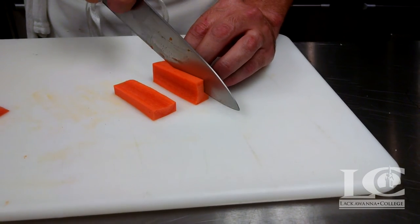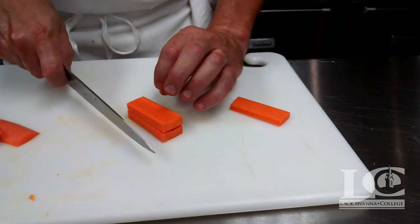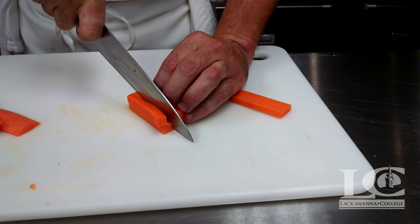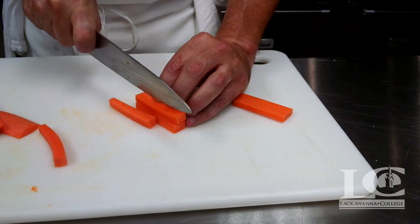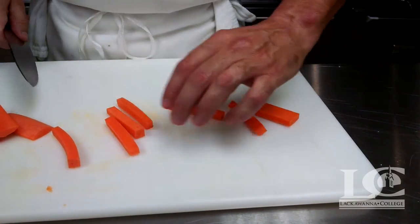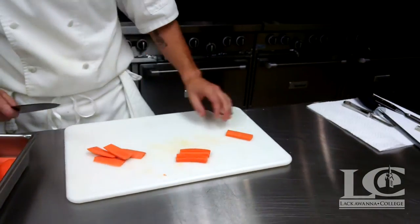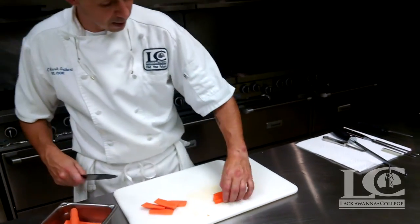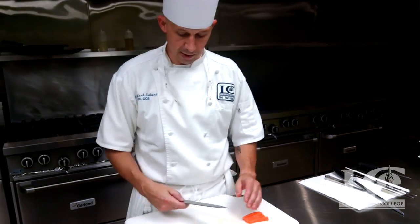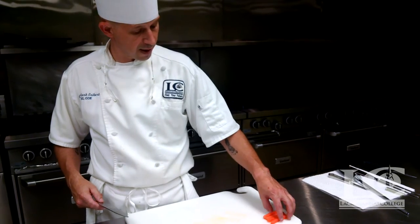We can do that again, and then we have our nice cuts, and then we will take our knife and cut straight down to get our batonnet. These are nice batonnet cuts of carrots. We can use these for crudités, fresh vegetables to serve on an entrée plate, whatever we deem necessary for that cut.